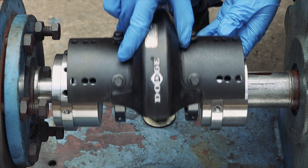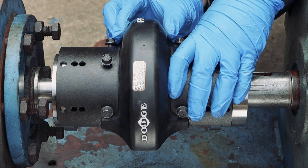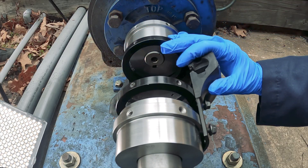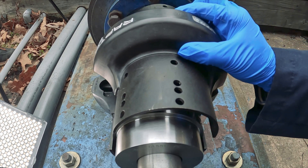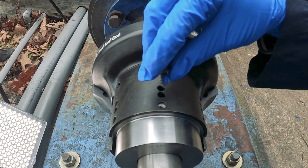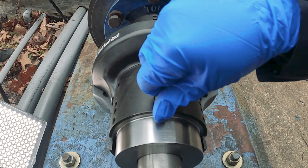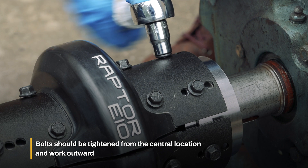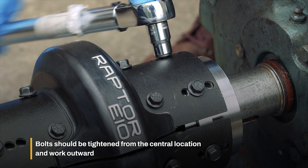Next, install the element half with the rings onto the hubs and hand-tighten. Then, install the second element half onto the hubs and hand-tighten all bolts. Use a torque wrench to tighten all high-speed rings and element bolts to the specified torque.